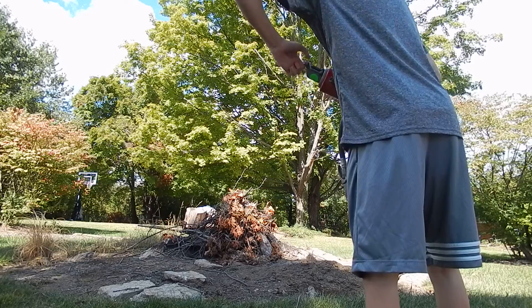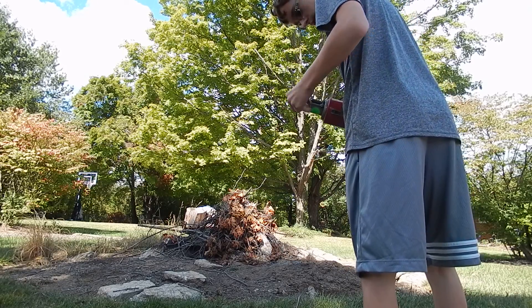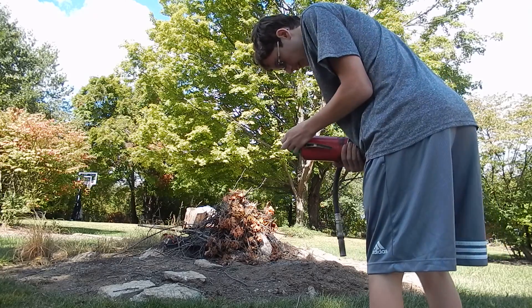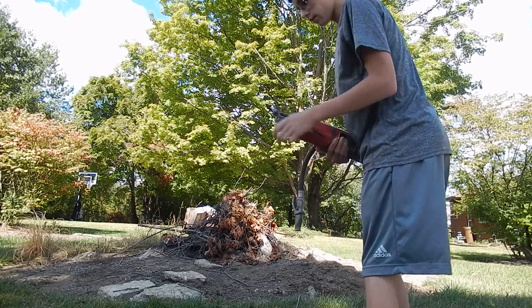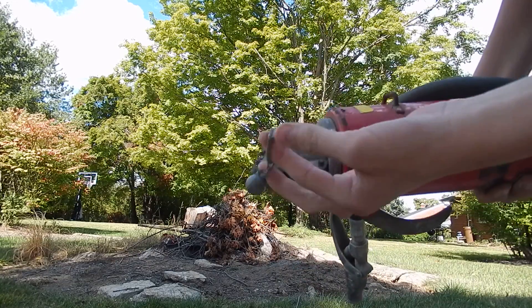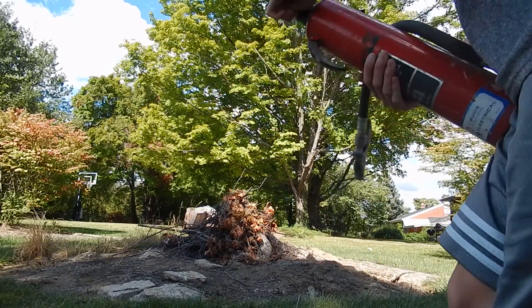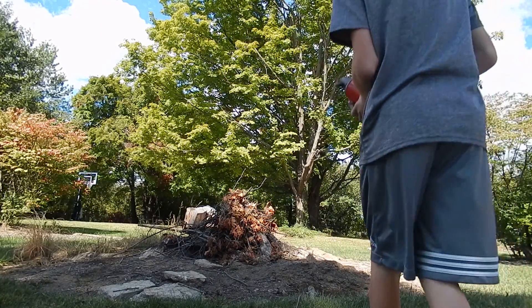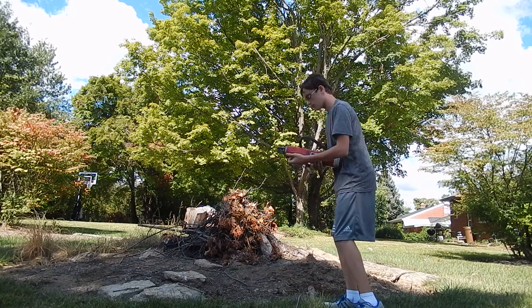Okay, this makes sense. I might need a pair of scissors. Nope, there we go. Alright, so I'm just going to pull the pin, then you pull this down. I guess that's it. Then we'll test it out.